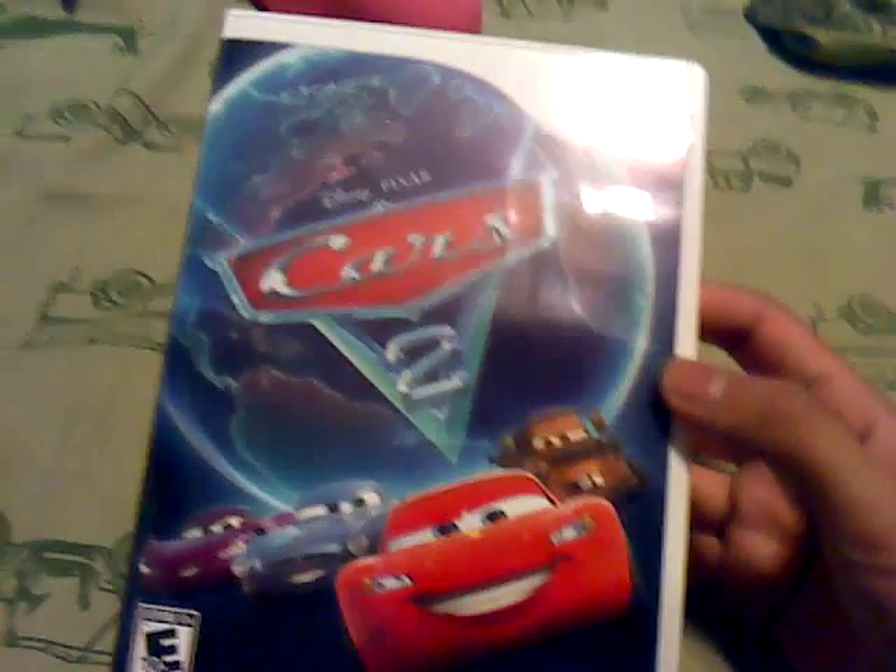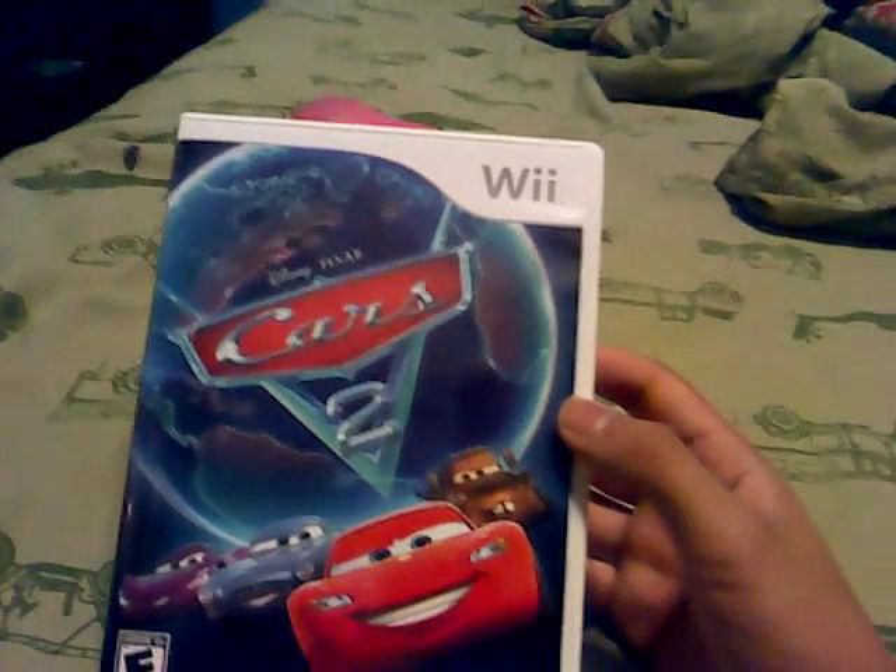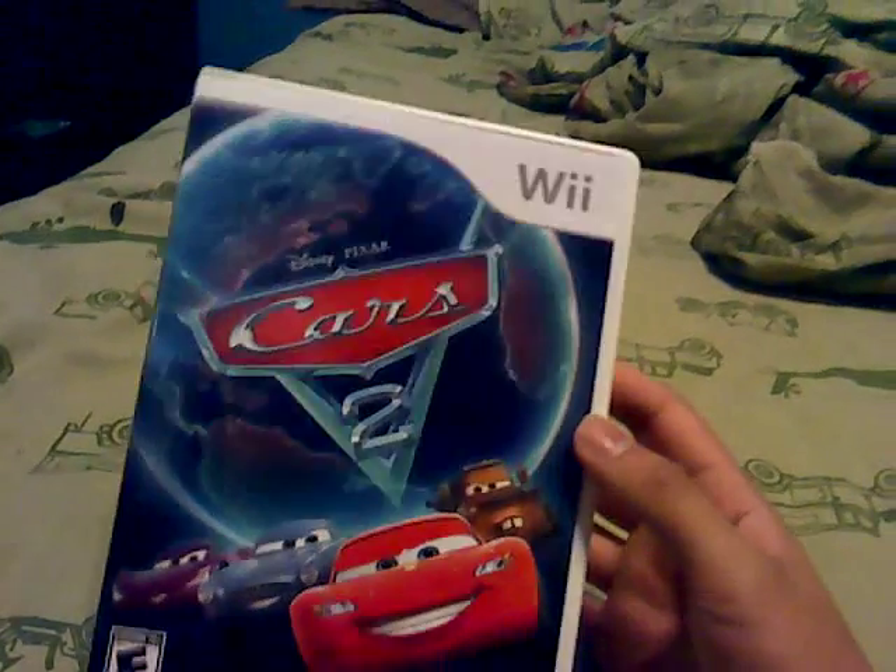But we're not here to talk about it. We're here to talk about the video game. Now, I got this yesterday at Walmart for $19.99. Brand new.